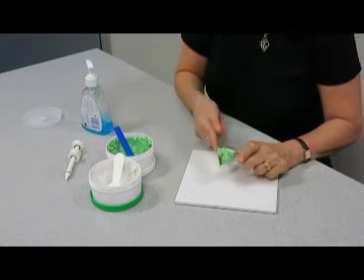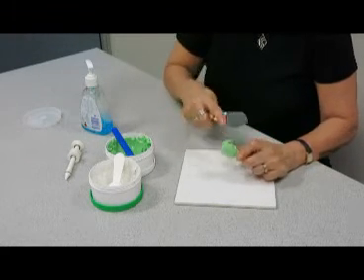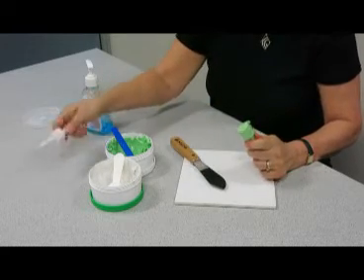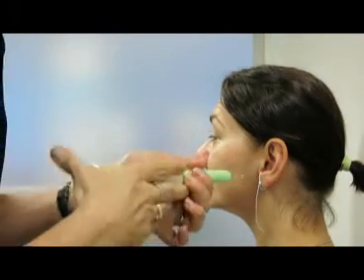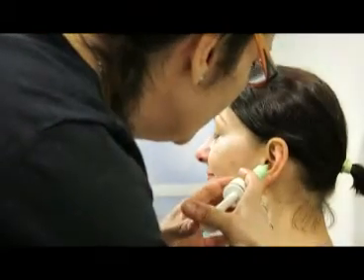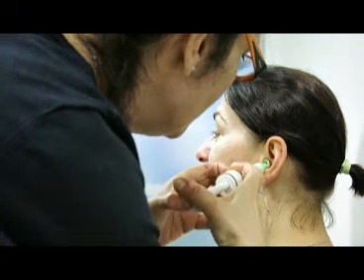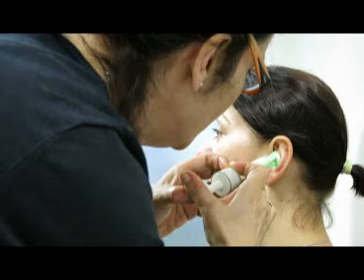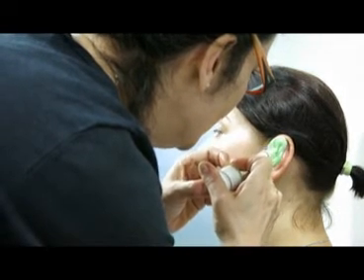Put the impression material right into the syringe. You don't even have to use your fingers if you don't want to — it's all a matter of taste. And then you're ready to syringe. Squirt out a little bit, and then put the syringe all the way to where the foam block is. Stay into the contour and then start moving up. Always stay in the impression material — don't go out of the impression material. And there you go.